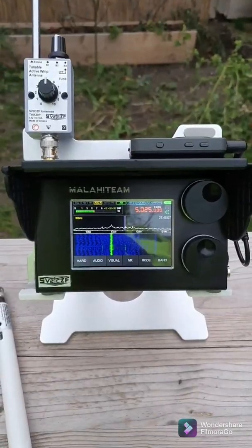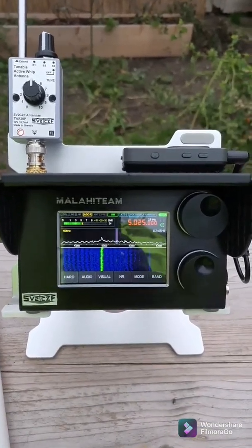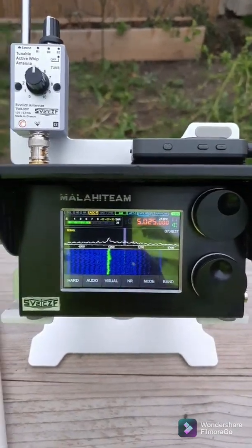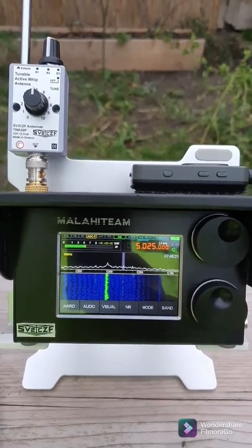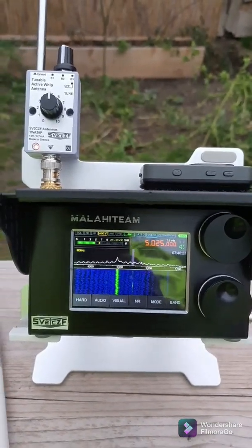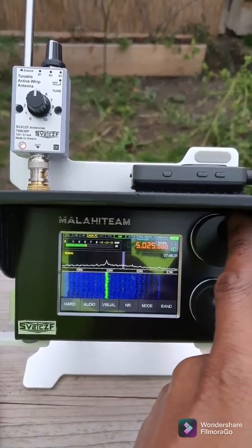Okay, here goes the test with the second antenna. The station is once again Radio Rebelde from South America. The time in the morning here is about 7:40 or 7:45. So let's see how this antenna performs with this station.